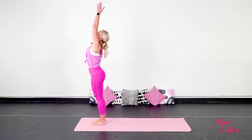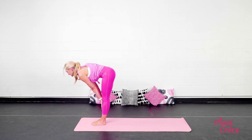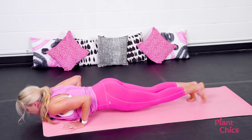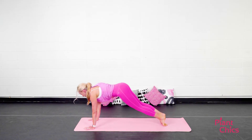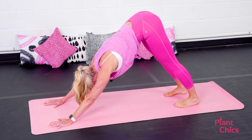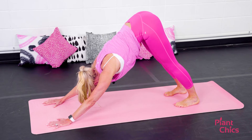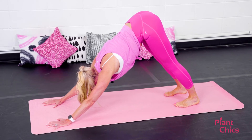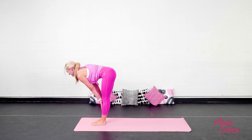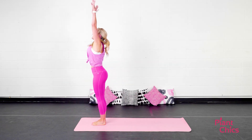Inhale, arms reach up towards your goals. Exhale, fold forward. Inhale, look halfway up. Exhale, step or hop back. Lower down, Chaturanga. Inhale, upward facing dog. Exhale, downward facing dog. Take a nice couple of deep cleansing breaths in and out. On your next exhale, step or hop the feet to the top of the mat. Inhale, look halfway up. Exhale, lower down. Inhale, stand all the way up. Exhale, Tadasana. Three more.